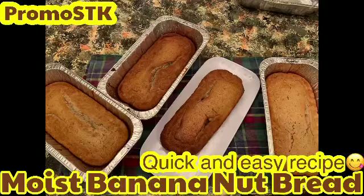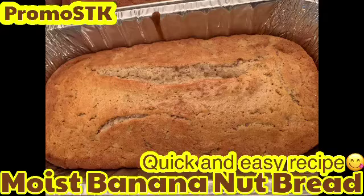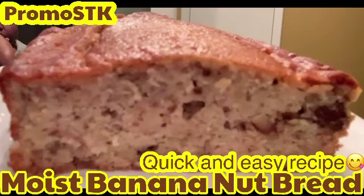Hey guys, want to make a quick and easy recipe? Try my moist banana nut bread — Shella's Creations way. Come along on this step-by-step, easy, moistest banana nut bread. These are the ingredients, let's get into this video.